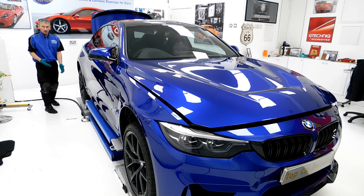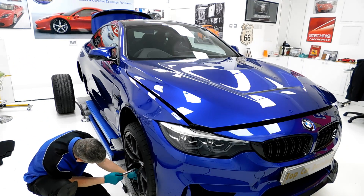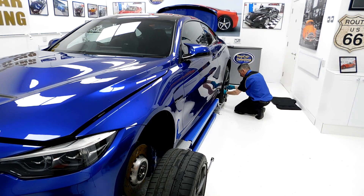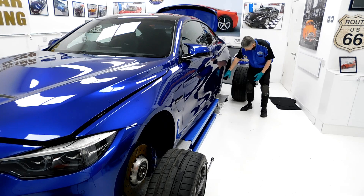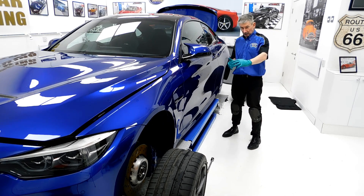By lifting the workshop we can get all the wheels off in one go. We've got access to all the wheel arches so we can do all the calipers, clean the wheel arches up. We also have a new product here at Top Car Detailing — a repellent with hydrophobic qualities for the wheel arches.